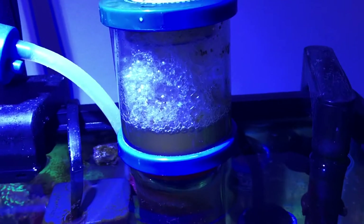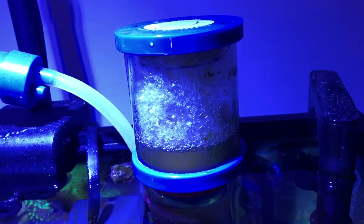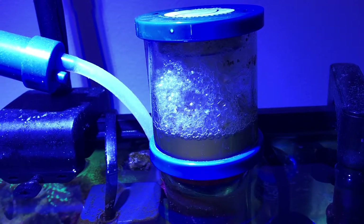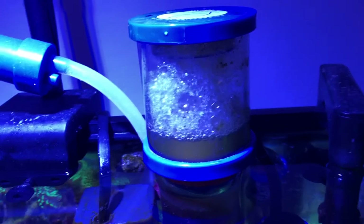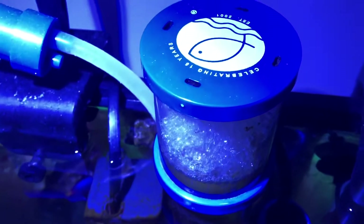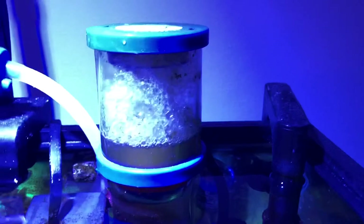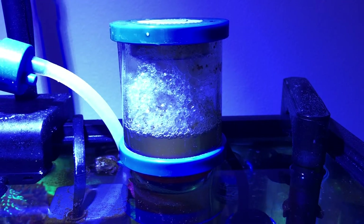Hey guys, wanted to make a video about skimming on a reef tank. The big question is, is skimming necessary for a reef tank? The easy answer is no. The more complicated answer is it depends on your setup and your maintenance schedule. The skimmer is valuable for a reef tank — not necessary, but valuable. So I wanted to go through a few things associated with skimming here.